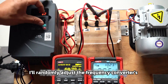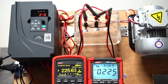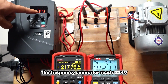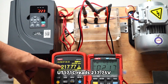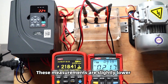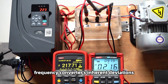I will randomly adjust the output voltage to test the LPF mode. The frequency converter reads 224 volts. UT171C reads 217.75 volts and UT195DS reads 217 volts. These measurements are slightly lower than the displayed voltage but are correct accounting for the frequency converter's inherent deviations.